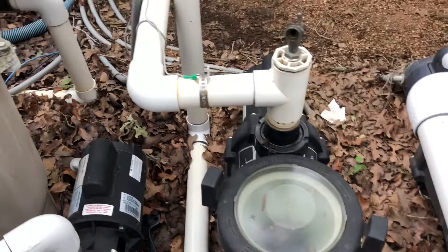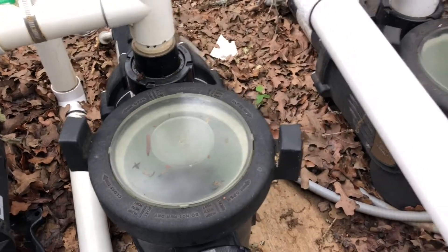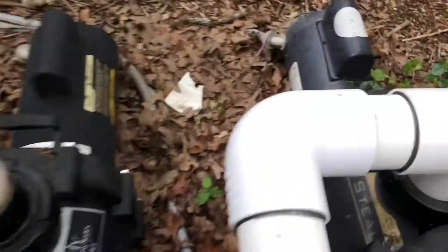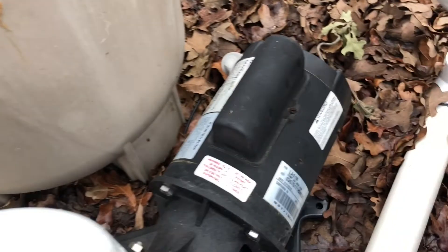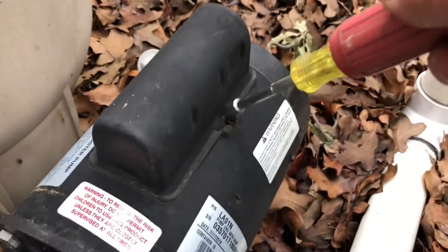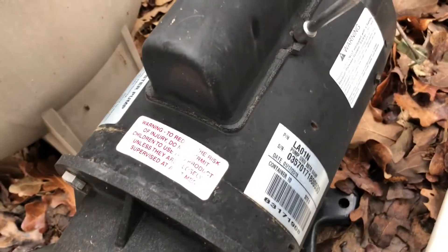Quick video — I get asked this a lot. Let's say you turn your pump on and it just hums and doesn't start up. Here I've got three different pumps on this pool, and you'll notice the hump on top of the motor — that is the location of the capacitor. Typically all these pumps have a start or a run capacitor.